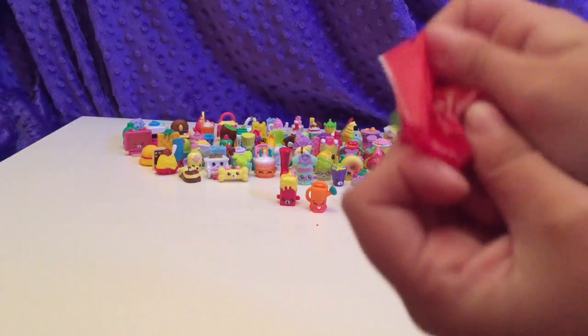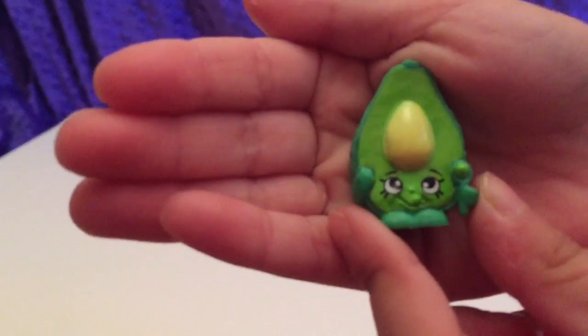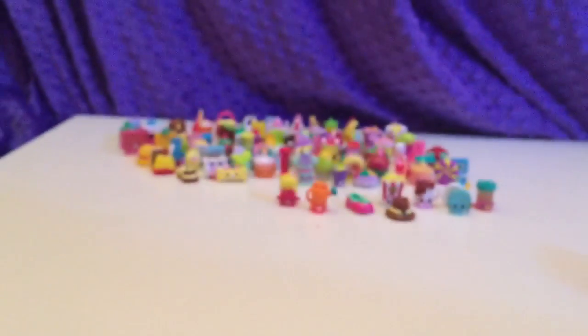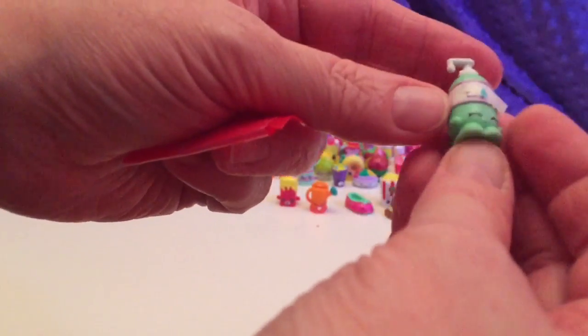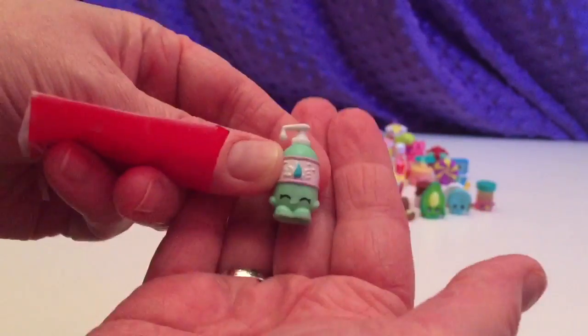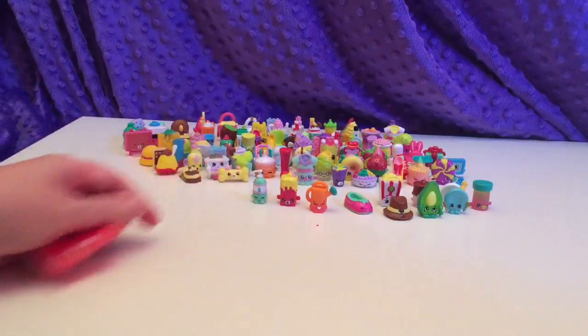I would not like to eat a red brownie. Dippy Avocado — yay! I said Chippy but it's Dippy. That would be a good name because you use chips sometimes to eat avocado or guacamole. Oh, who is this? That is Law Lotion, and that's an exclusive from the Small Mart playset. Cute, cute, cute.